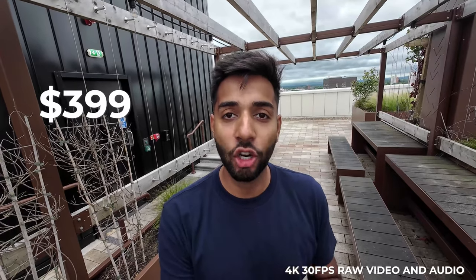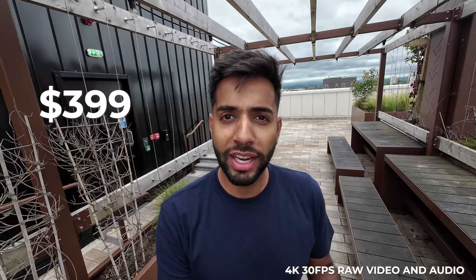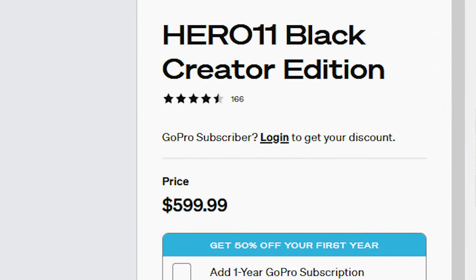Let's start with the price. This camera comes in at $399, which will be probably around £399 in the UK. Pretty good for a camera with this capability, especially when you consider that the competitors are likely to be around one and a half times more.